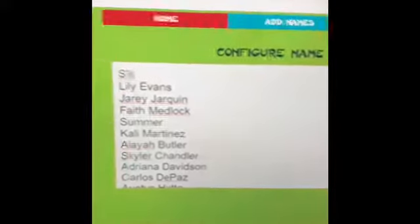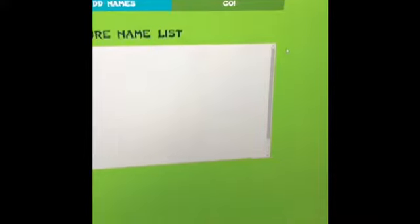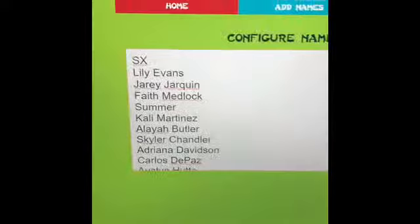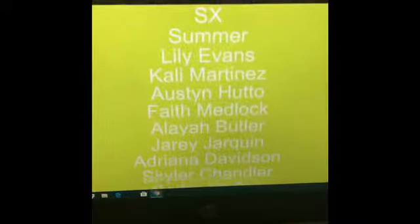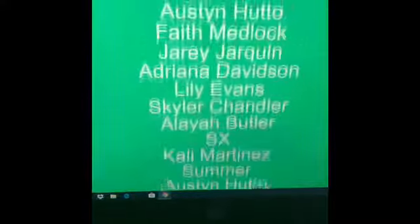I'm scrolling a little bit so you can see it real good. I'm going to go to the go button and it's going to pick the first of our six names. The ninja has picked Carlos. I'm going to take Carlos off of that list and go again, because we don't need Carlos picked twice.